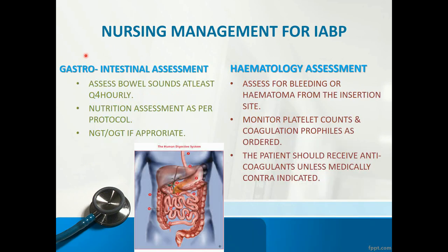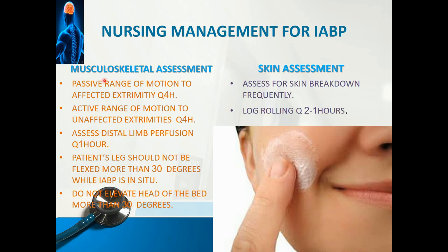Gastrointestinal assessment: assess bowel sounds at least every four hours, and nutrition is very important. Include a dietitian consultation and use gastrostomy tube feeding as appropriate to maintain good nutrition. Hematology assessment: assess for bleeding or hematoma from the insertion site, and monitor platelet counts and coagulation profiles as ordered. The inflation and deflation of the balloon can destroy platelets, creating a chance of thrombocytopenia. The patient will be on anticoagulants, so monitor the coagulation profile, and ensure the patient receives anticoagulants unless medically contraindicated to avoid thrombus formation.